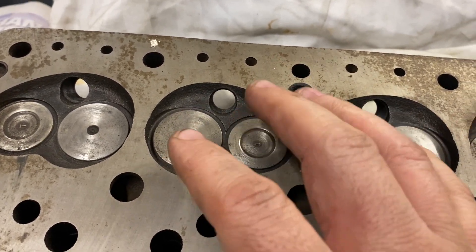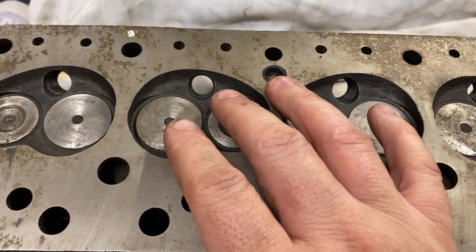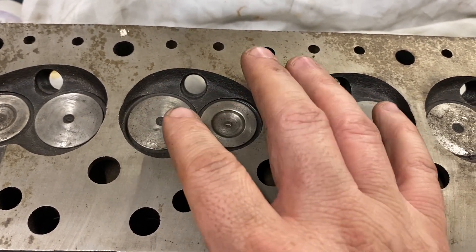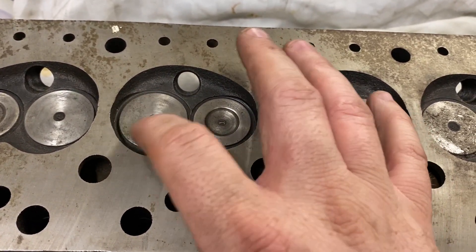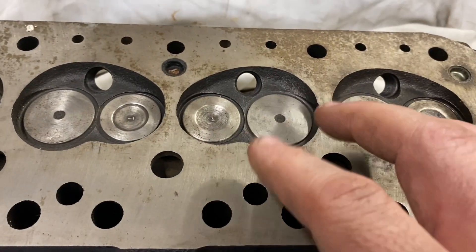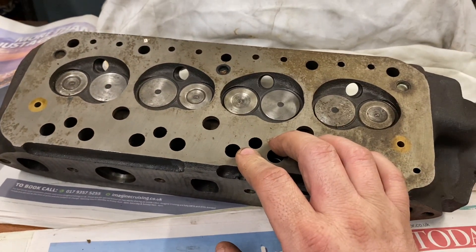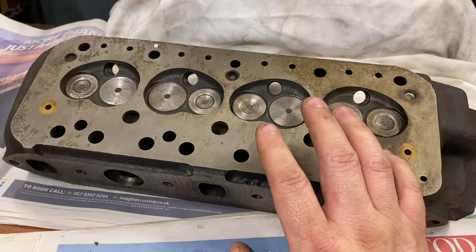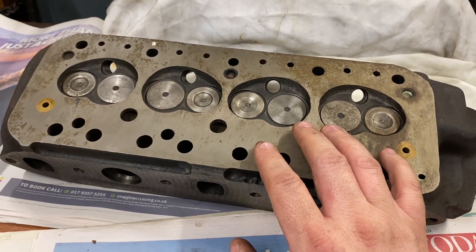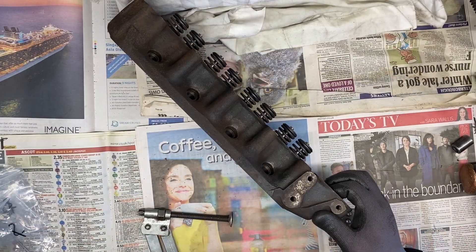I'm not going to port the cylinder head — I'm only going to reshape the chambers, make them a little bigger, and fit a larger intake valve, but do a nice four-angle valve job. That way I can maximise the airflow through the cylinder head and get a little bit more power without going to the full expense of doing a fully ported head. Right, let's get this thing taken apart.